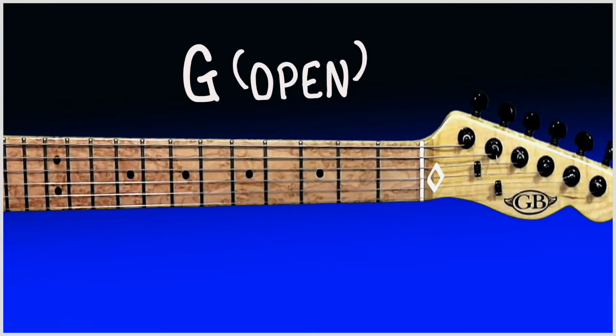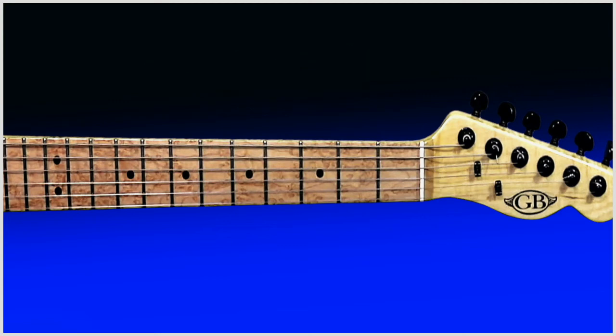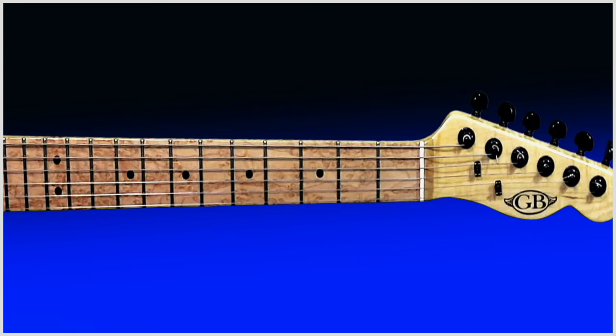You'll notice as we move to our G string, our B string, and finally string number one which is our E string, that I haven't included any of the notes on these strings for you. This is because it's your turn to try to work out what notes are on what strings. Why not move up and down the string with your finger, working out what note you're playing as you go. You may find this a little tricky at first but like everything, the more you do it the easier it'll get, and before you know it you'll know all of your notes on your fretboard.